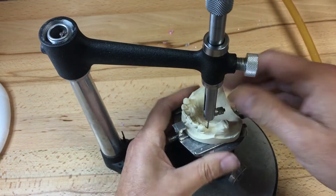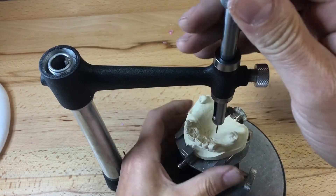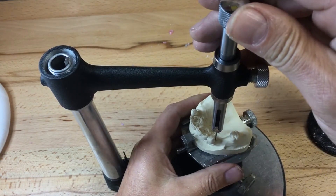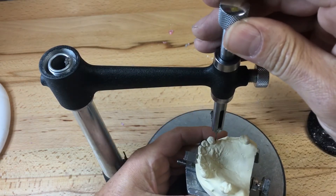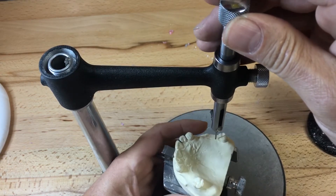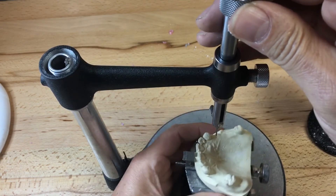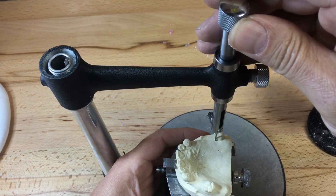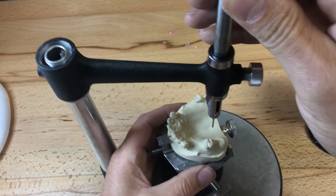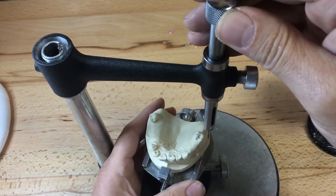They'll maintain some elasticity if we bend them and laser weld them post construction of the casting. The first thing we should do is start at the set-zero position here for our path of insertion. I'm going to identify the guide planes distal of 1-3, mesial of 1-6, distal of 2-3, mesial of 2-7, and try to equalize these guide plane undercuts if any exist. On the 2-7 there's a slight undercut.